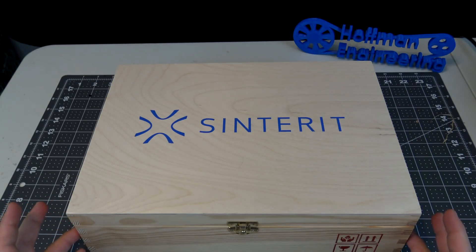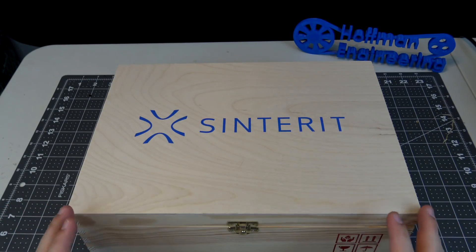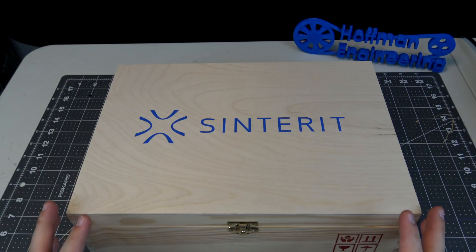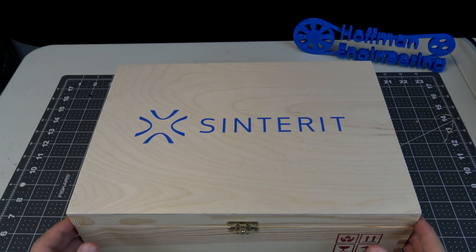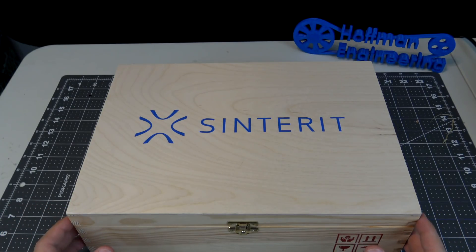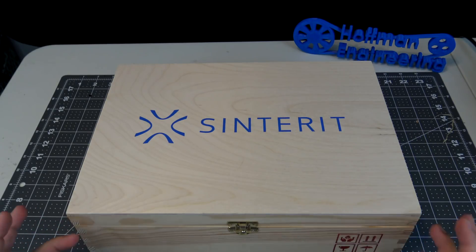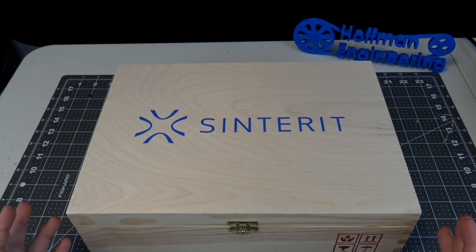Back in 2014, they unveiled their Lisa printer, which was the first version, and it was a big deal because it was the first company that had a desktop size selective laser sintered printer. Then last year they made major news when they cut the price of that printer in half, and they sent out some sample prints to a bunch of people. You can click up here to see the prints that came from the original Lisa.